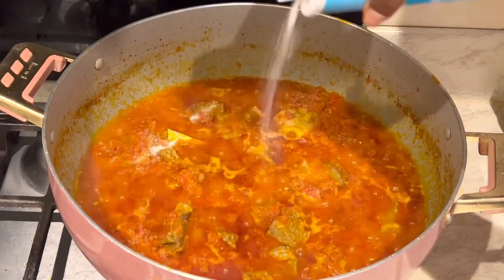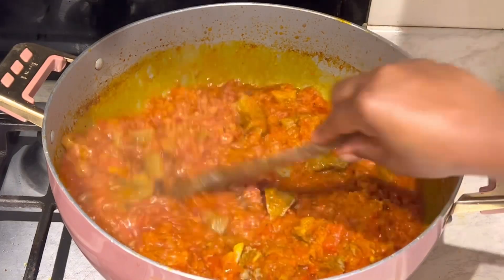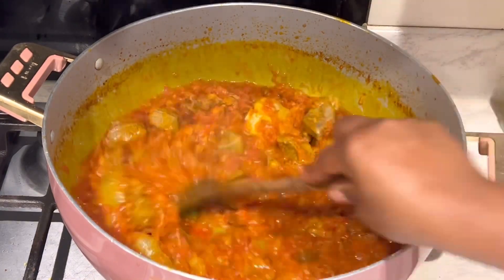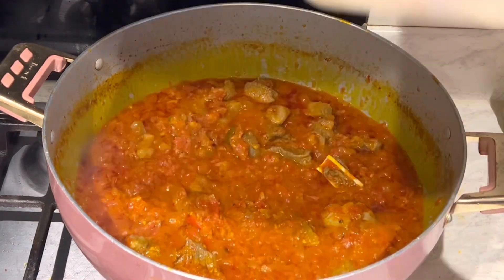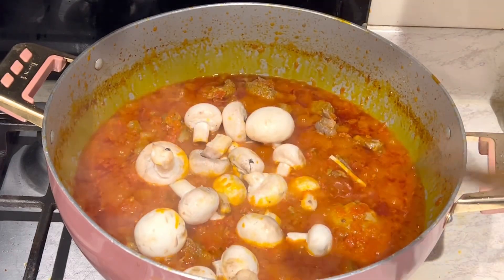I'll add some salt to taste. It tastes amazing and it's lovely. In Ghanaian cooking, we always build our flavors by adding lots of different proteins to our stews and soups.